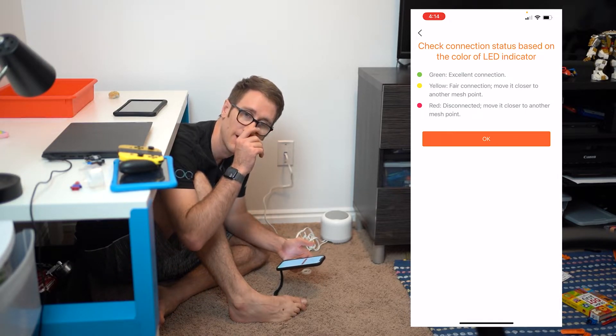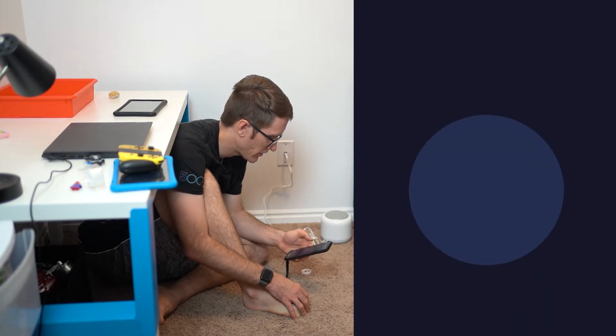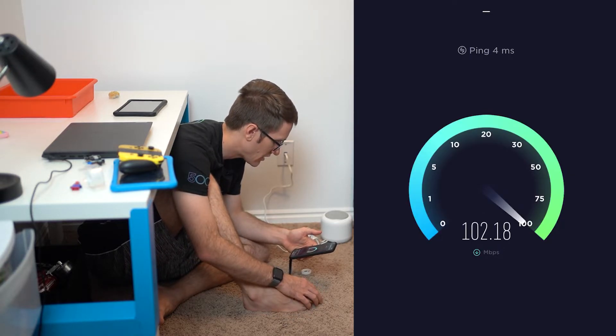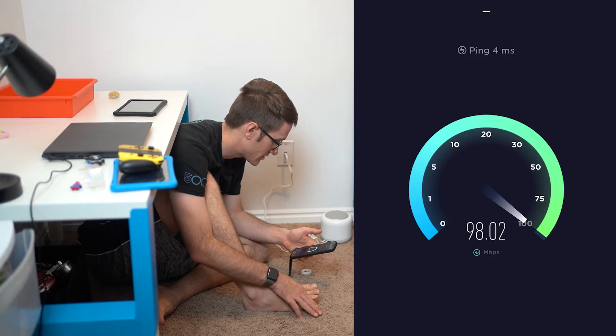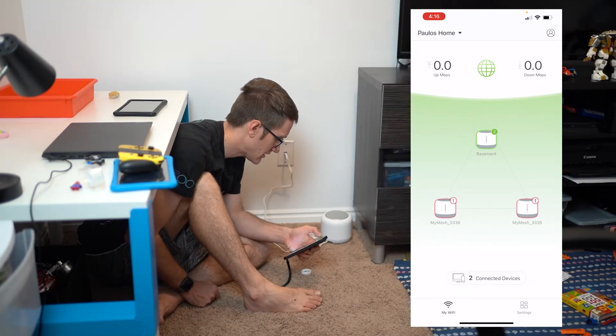I'm going to do a quick speed test before setting up the mesh points to show how fast the internet is. It should be about 100 download and 50 upload. That's actually really good — 99 download, right where it should be.